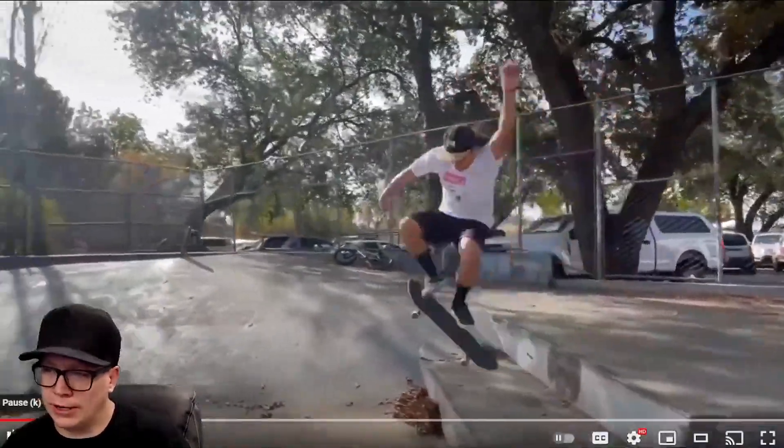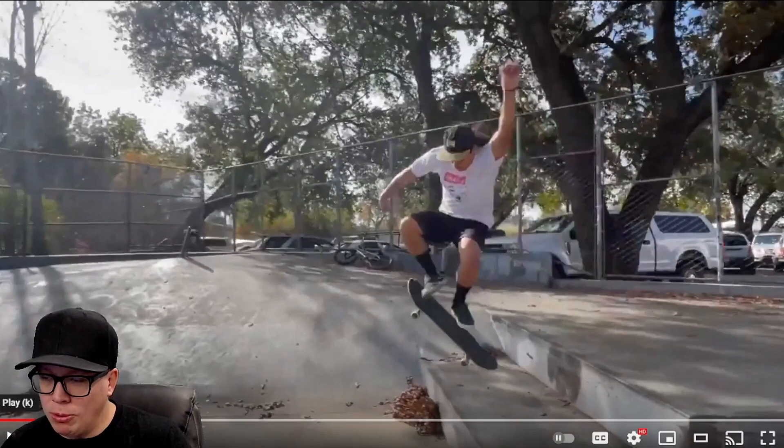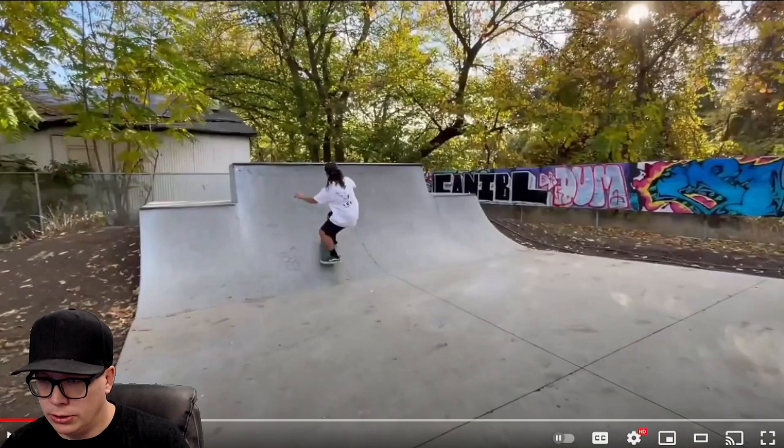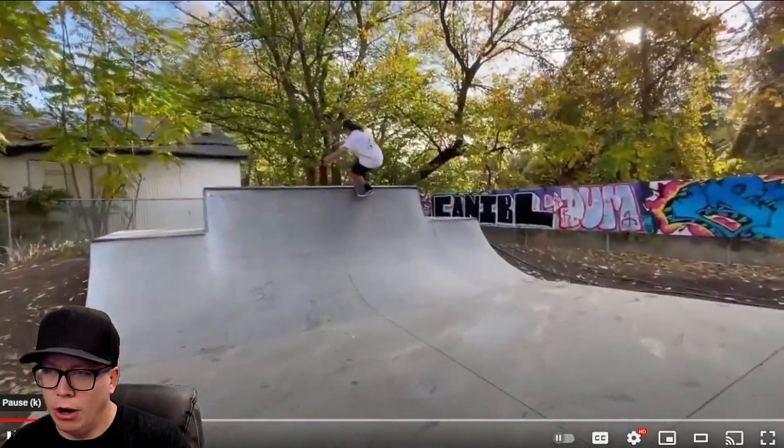We're gonna have to call these out. This is a horrible rocket flip — and then he fell. No one fell? No one thought you landed that. No one.